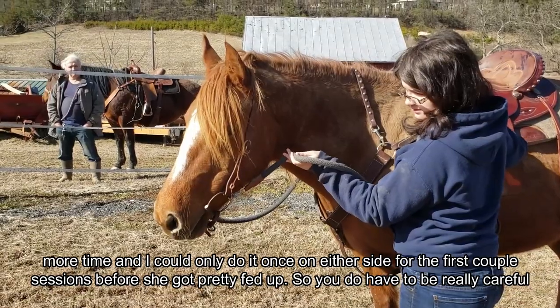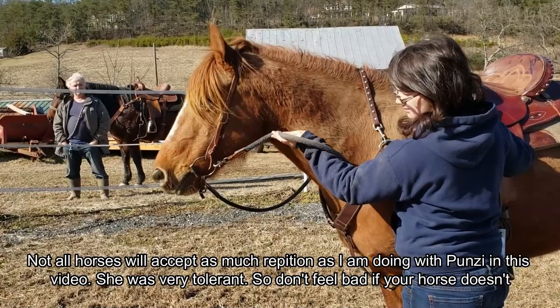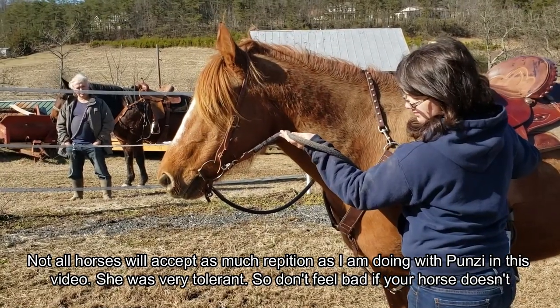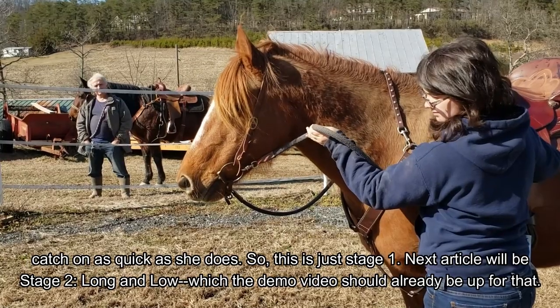So you do have to be really careful. Not all horses will accept as much repetition as I'm doing with Punzi in this video. She is very tolerant, so don't feel bad if your horse doesn't catch on as quickly as she does.